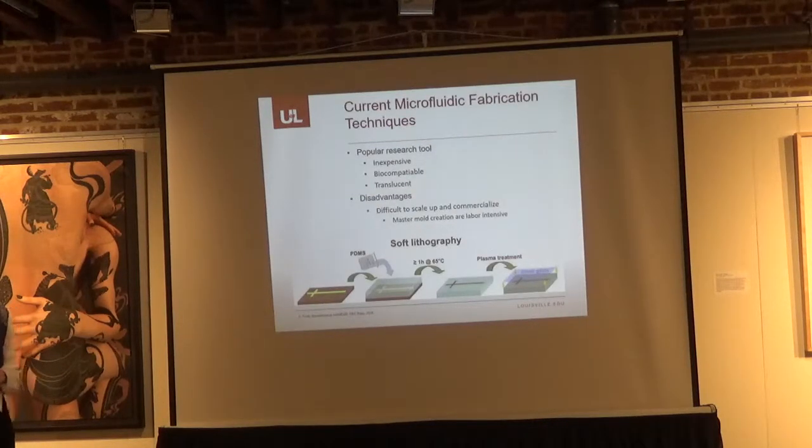Currently, most check valves are created using soft lithography and replica molding. With replica molding, a master mold is made, PDMS is poured onto the mold and cured in an oven, then peeled off and bonded via plasma oxidation. This is popular among researchers because it is inexpensive, biocompatible, and translucent, allowing visualization of fluid movement through the channel. However, it is difficult to scale up and commercialize because the master mold creation is labor intensive.